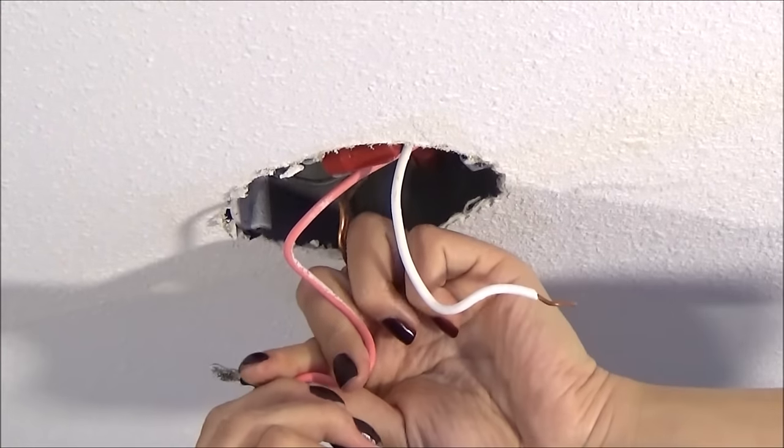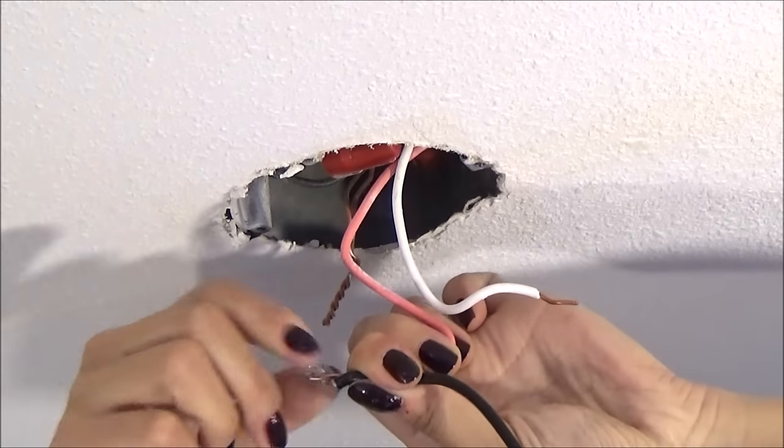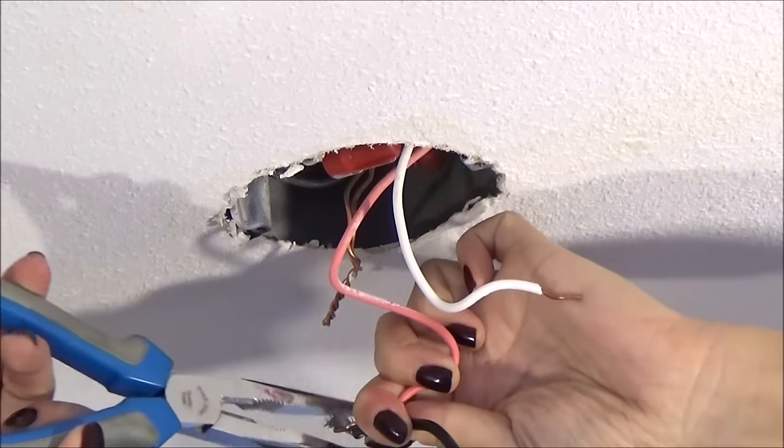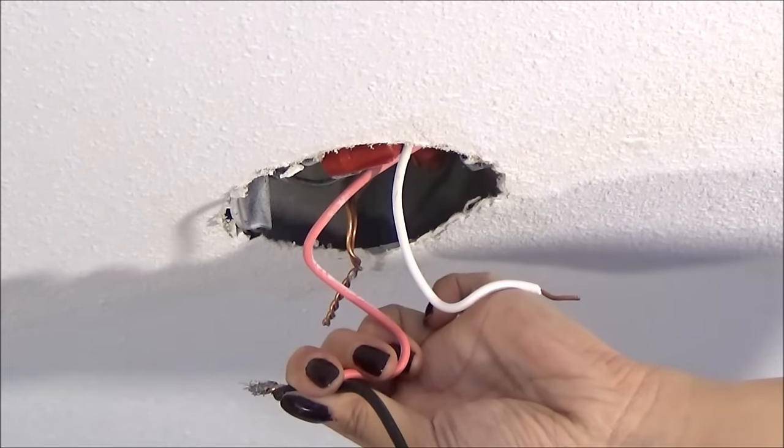Now get the new base and connect the wires in the same way. The black wire known as the hot wire is twisted with the red wire. Use pliers to twist securely, then screw on the wire nut.